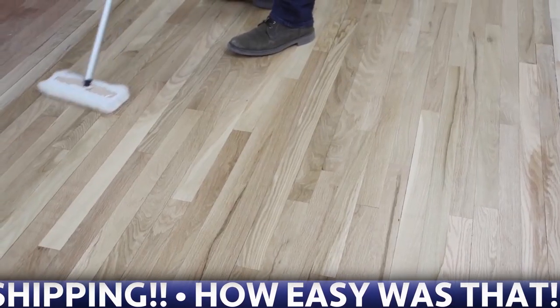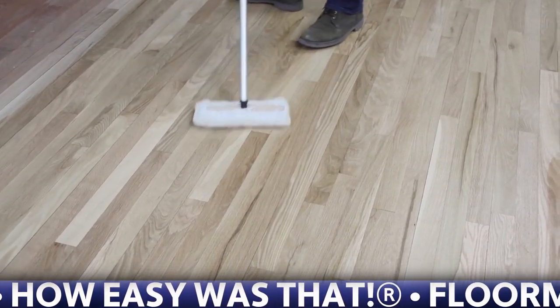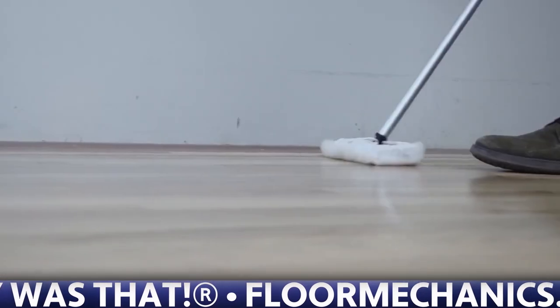If you try to use one with a water-based finish, it will soak up too much finish. The finish won't be applied evenly across the floor, and you can wind up with streaks and lap marks.